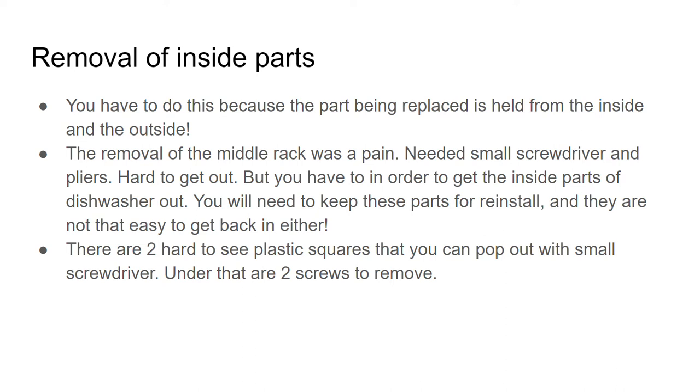You have to remove the inside parts because the part being replaced is held from both the inside and the outside. The removal of the middle rack was a big pain — you need a small screwdriver and pliers.